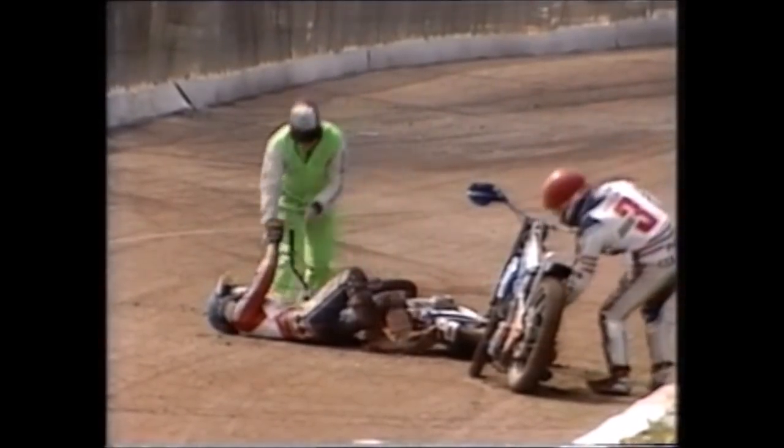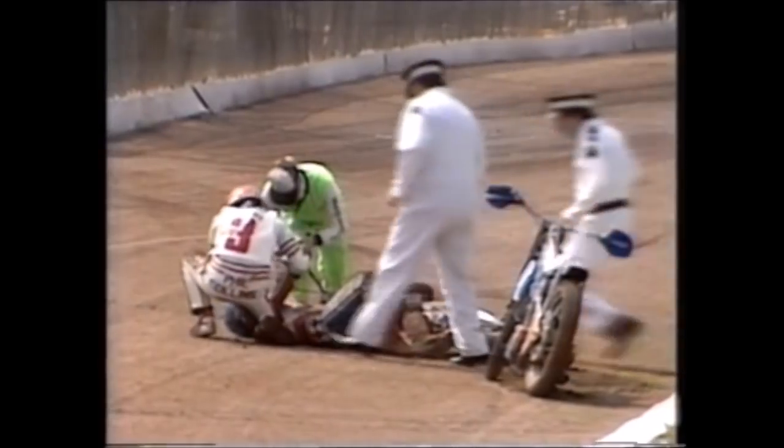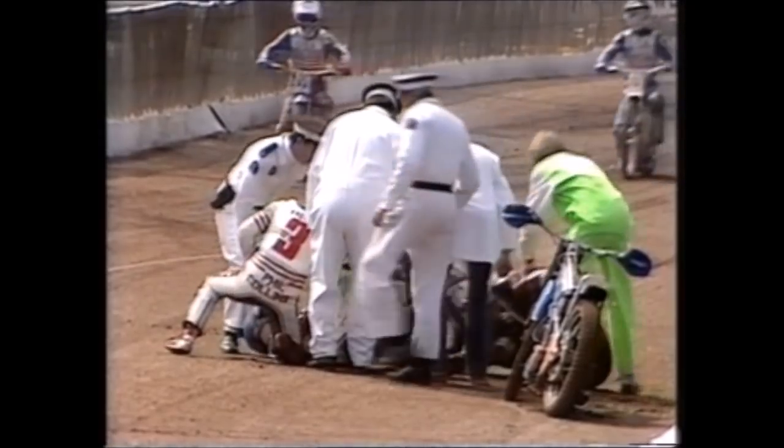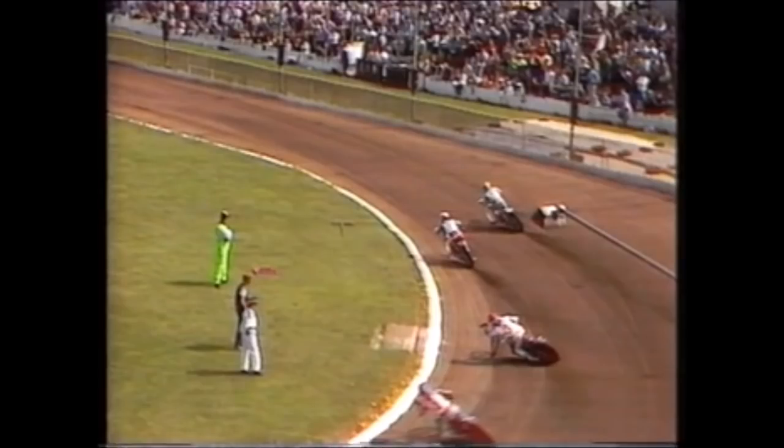It looks like Graham is in some trouble — it looked like Phil Collins who stopped and a collision there. Collins seemed to stop and Graham goes down. Graham hit the fence with such a wallop, went down and just clipped Phil Collins. The bike really should have stopped — the ignition cutout not working — and an untidy heap as Alan Graham goes down. That really is a disaster for England.